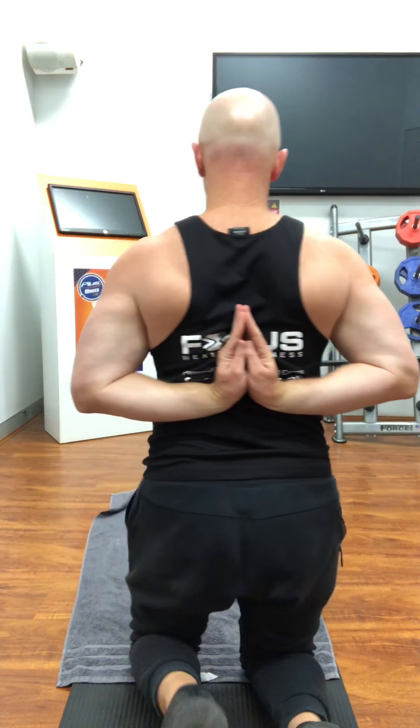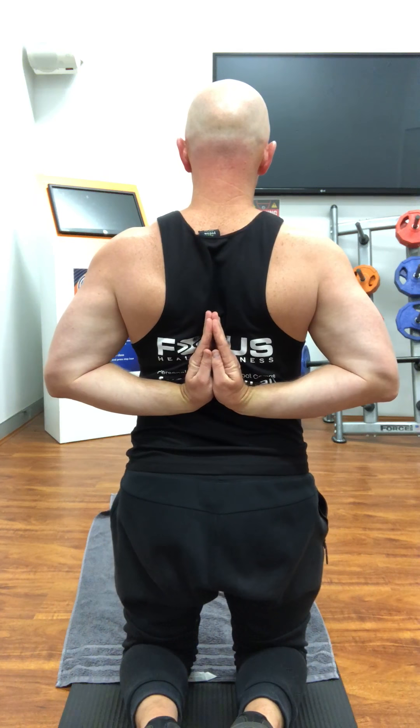Just like the standing sequence, a great place to start is reverse prayer — taking the fingers behind the back, try and turn them so they're pointing up the back. Gentle with the shoulders as you wiggle those hands into position, then inhale, lengthen the spine, draw the palms together, exhale, draw the elbows and shoulders back, letting that chest and shoulders open up.